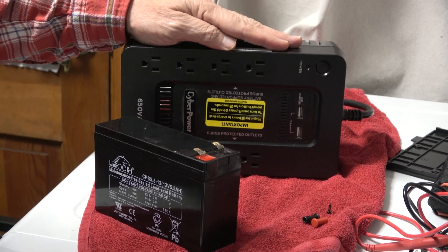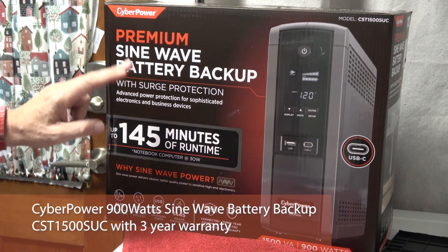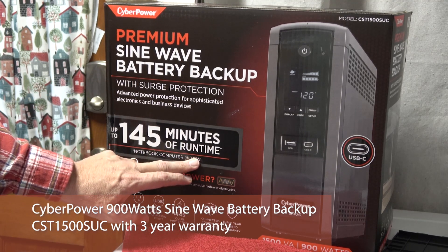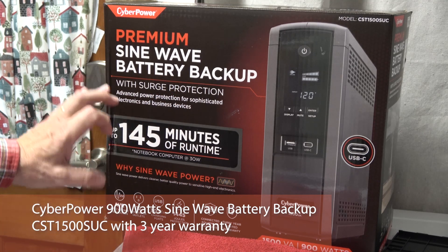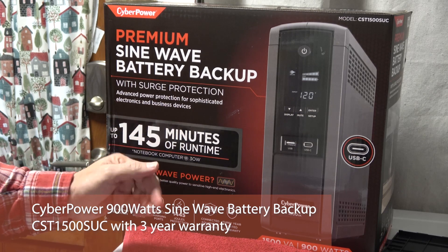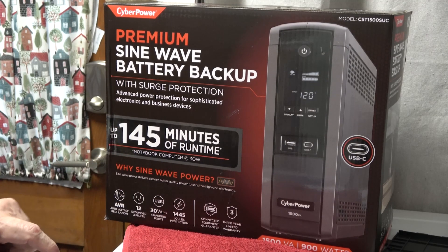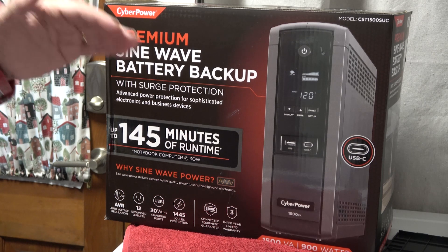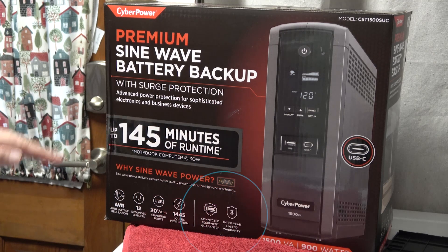Of course you could replace this battery and repurpose this device for things that aren't electronically sensitive — fans, lamps, those types of things. I'm replacing it with another CyberPower UPS that has full sine wave output. It claims 145 minutes of runtime — don't believe that. If you can get 10, 15, or 20 minutes depending on what you've plugged in, you should be happy. It has 12 outlets, USB charging, surge protection, and automatic voltage regulation to keep devices at a steady 120 volts.